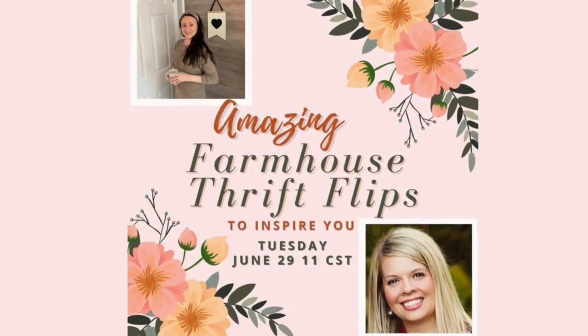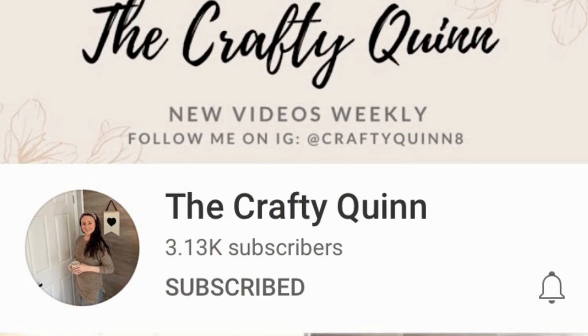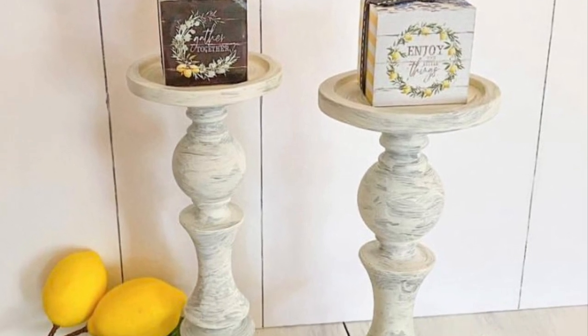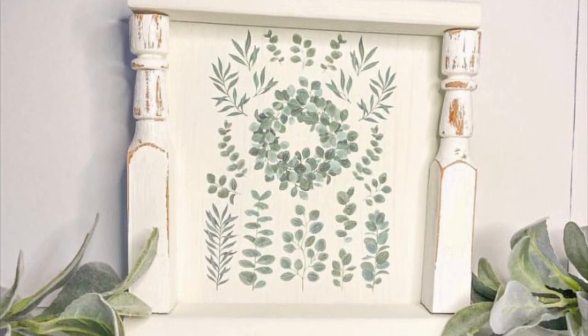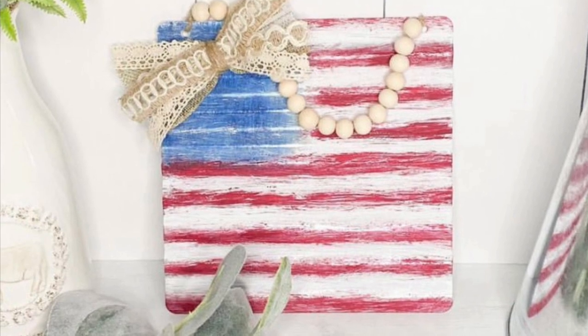Today I'm working with the wonderful Megan over at the Crafty Quinn. She is so talented. We are doing farmhouse thrift flips today — go check out her YouTube channel. I will have a link down in my description box directly to her channel. She creates so many fun farmhouse things. I have absolutely loved working with her on this. If you are not subscribed to her or you have never watched her videos, you definitely want to go check her out. Let her know that Emily from Farm Charm Chic sent you over there.